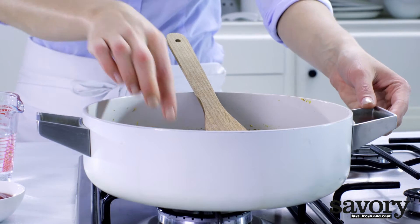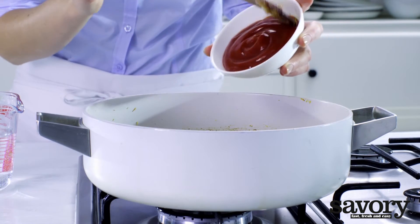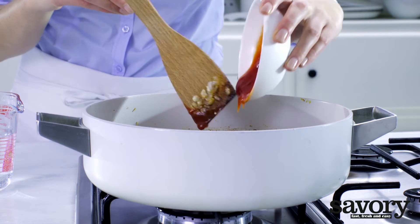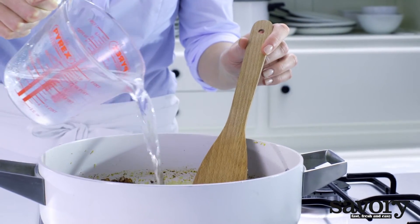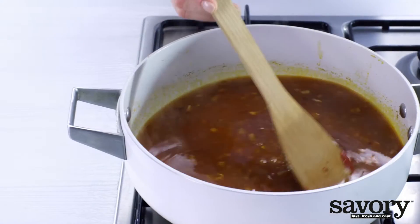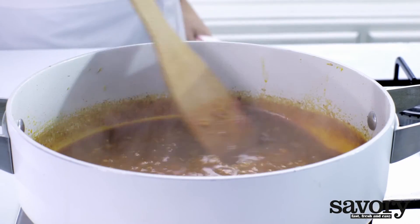Add the cube of chicken bouillon, the ketchup, and the water, and reduce it over medium heat. This will take about 8 minutes.